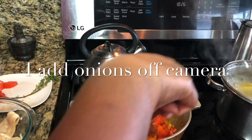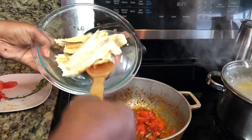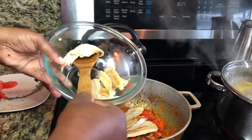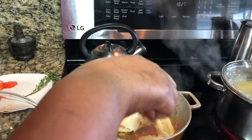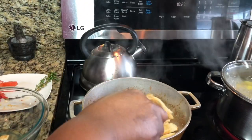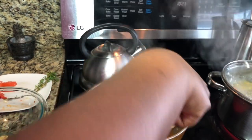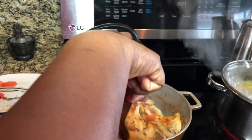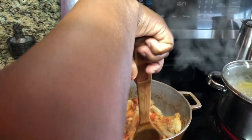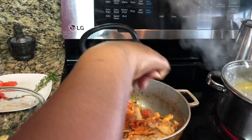It's about ready, so now I'm going to go ahead and add in our fish. With the tip of my knife I'm going to cut them roughly in half — I don't like it too small but I don't like it too big either. We're going to let this cook for about a minute before we start making our sauce.